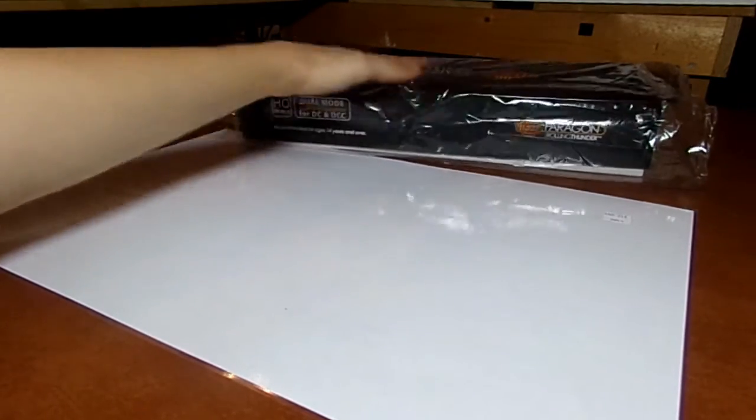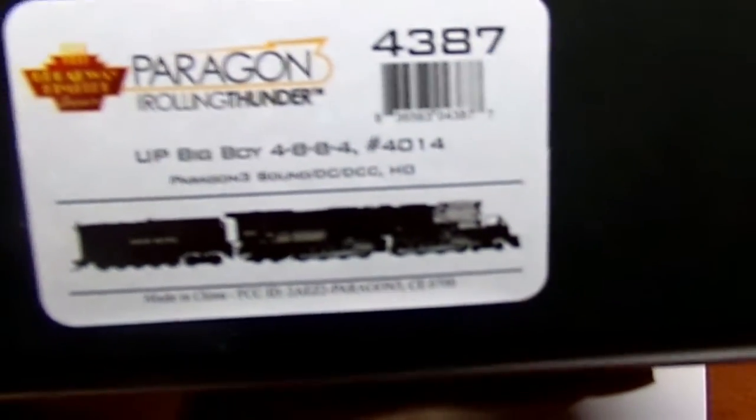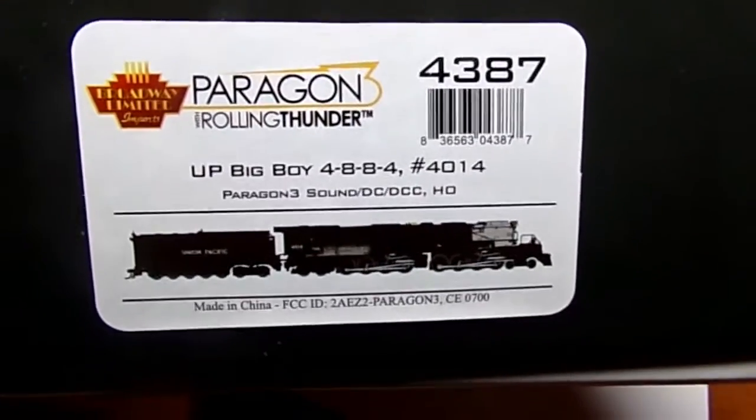So I've got this right here, and this thing is heavy. You guys probably know what this is from the title already. So I've never opened this yet — this is going to be my first impression. But here we go: Big Boy Union Pacific Big Boy 4014, Paragon 3 Sound DCC, HO scale, Broadway Limited.